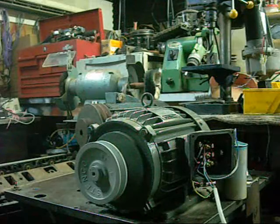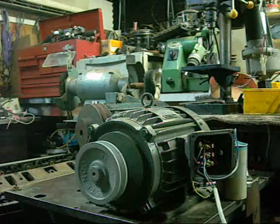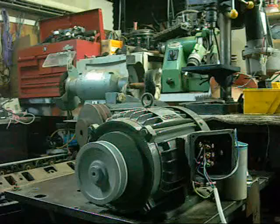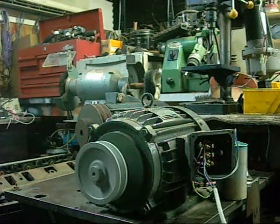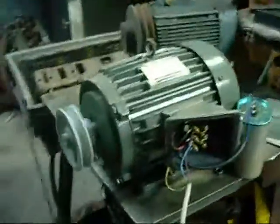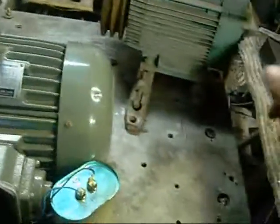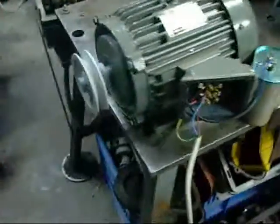Alright, this is the TECO motor in high speed configuration using the same run capacitor and single phase connection. A bit of vibration and that other motor is also vibrating.